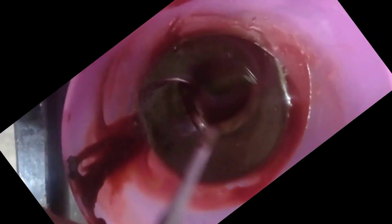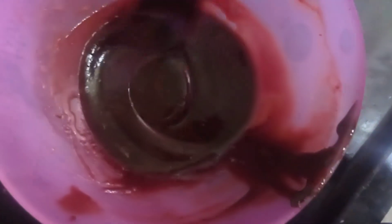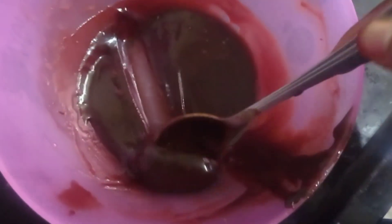Next is the topping — milk chocolate topping. The ganache is ready.